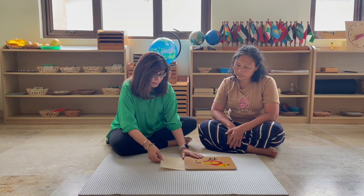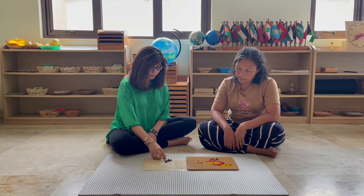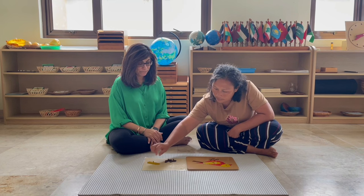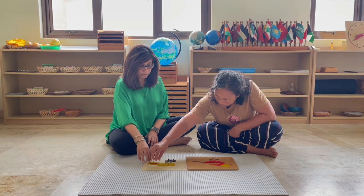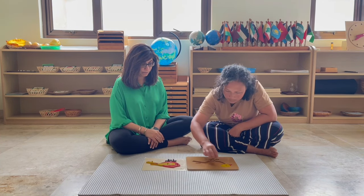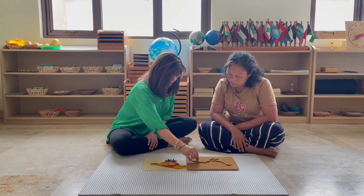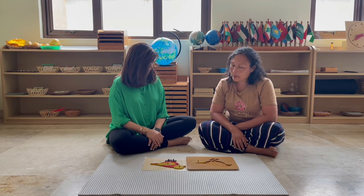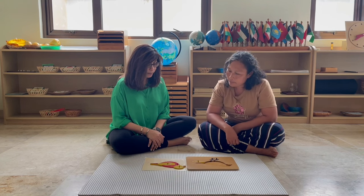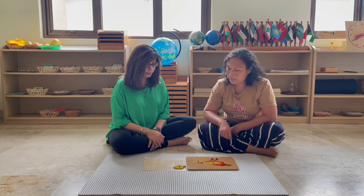Now I have this control card over here, and I'm going to match the body parts. Do you think you can continue? Do you want to come down? Now we're going to replace it. I'm going to replace the tail. I'll ask you to replace the feet and the legs. I'll ask you to replace the body. Would you like to replace the wing? And finally, can you replace the head and the beak?